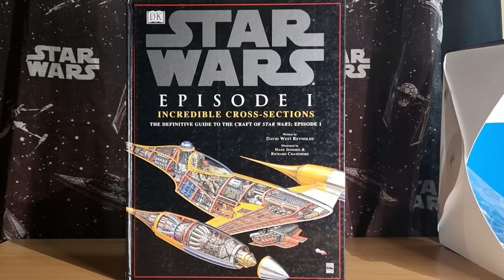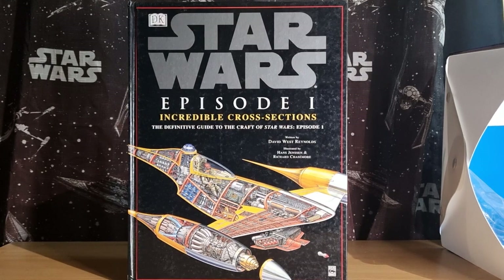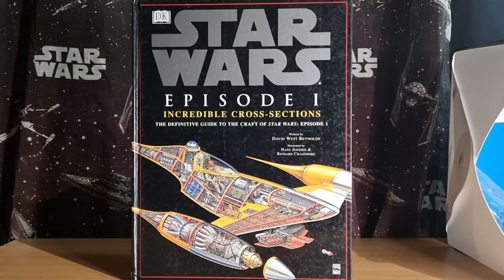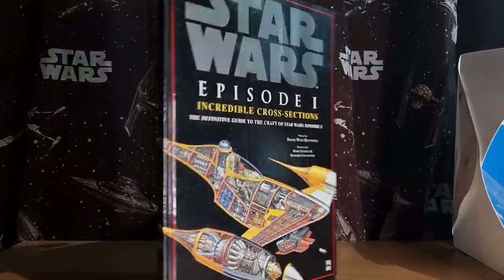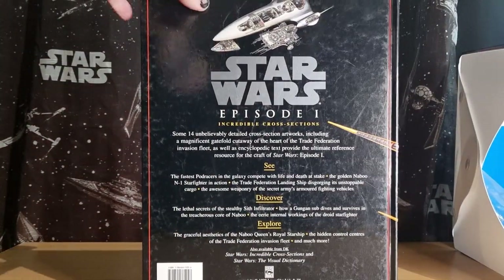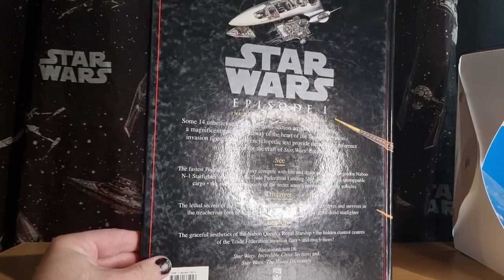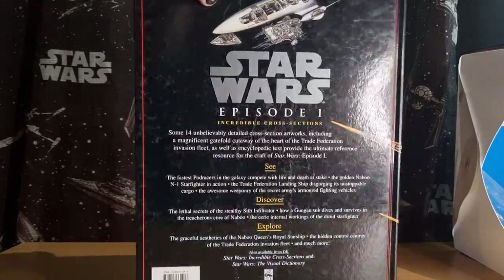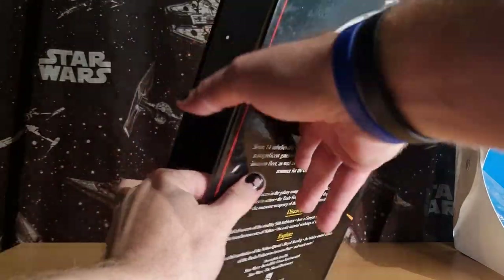We're looking at the Incredible Cross Sections book from 1999, written by David West Reynolds, illustrated by Hans Jensen and Richard Chase Moore. The definitive guide to craft of Star Wars Episode 1. Like the visual dictionaries, we're going to be taking a look at the locations guide as well in the next few days. This is a book that's been around for a long time now — '99 Lucasfilm. It's definitely seen its fair share of looking through over the years.